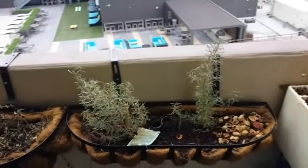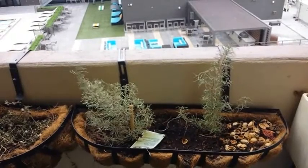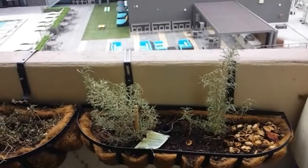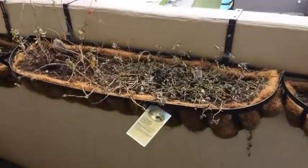Moving along, this is rosemary. Rosemary doesn't grow really well in Colorado like it does in other more humid areas, but we did get some rosemary to actually use for seasoning things that we ate this summer.